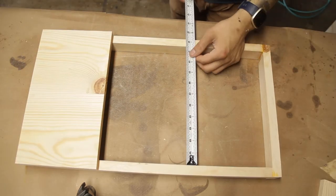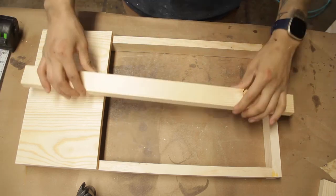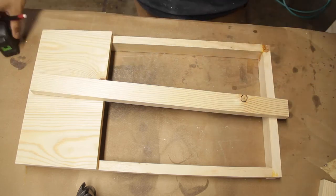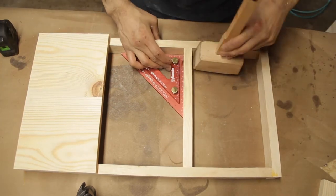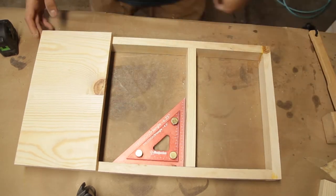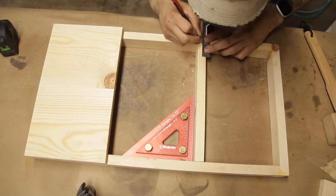Then you'll want to get the inside measurement of your skirt so we can cut a runner, which is going to make this whole tabletop adjustable. Once we have that runner cut out, I'll go ahead and eyeball the center marker line on both the runner and the skirt, making sure everything is nice and square. This will just give me a reference for when I glue up.